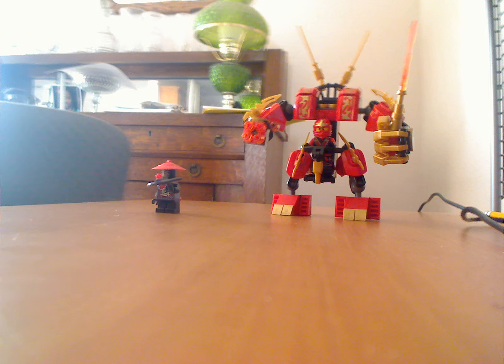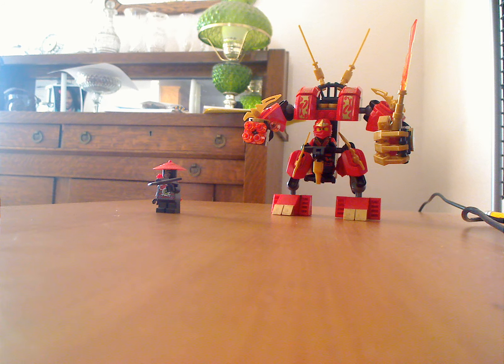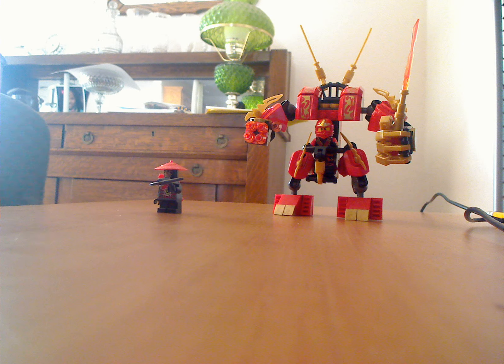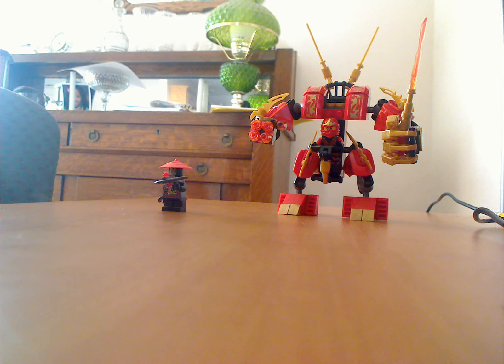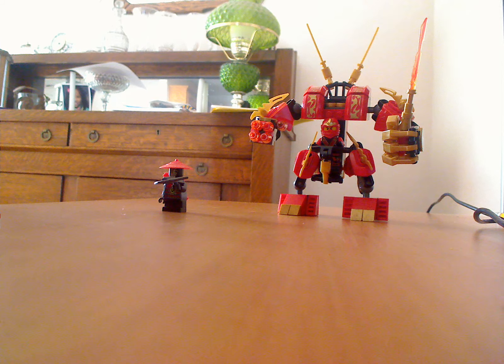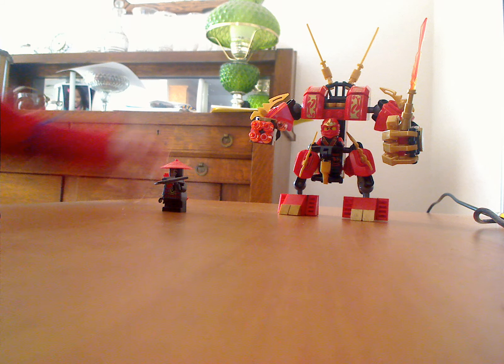Hello, welcome back to Ninjaka Wars. Today I'm going to be doing a review on Kai's Fire Mech. My voice does not really sound like this, just my camera picks it up like this.